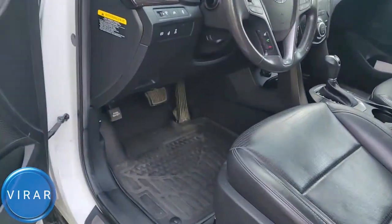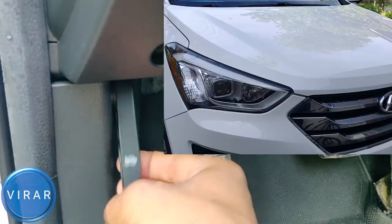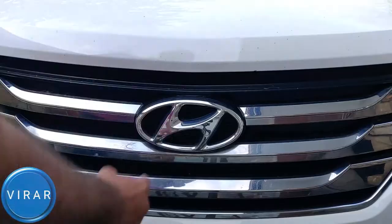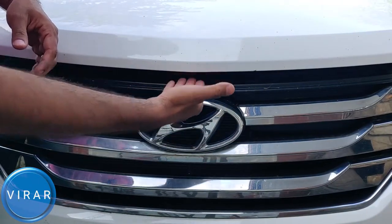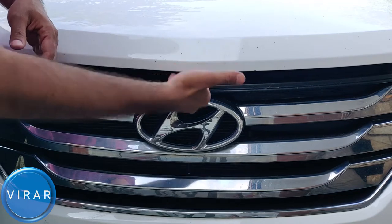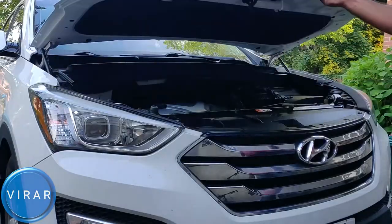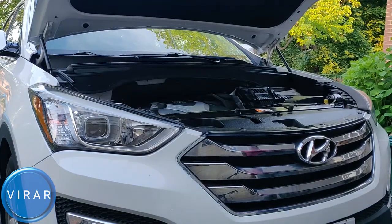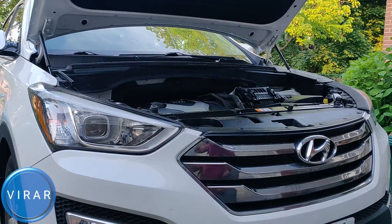Open up the driver's side door. When you open up the door, right where your left foot would go, that's where the primary hood release lever is, so pull it. Now in front of the vehicle, right on top of the Hyundai emblem, that's where the secondary hood release lever is — put a couple fingers in there, press it up, and pull the hood up. The hood supports itself using those two black hood struts, so when you open it up it stays in place.